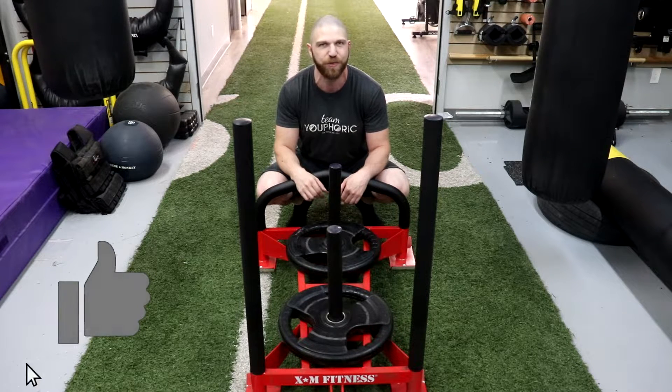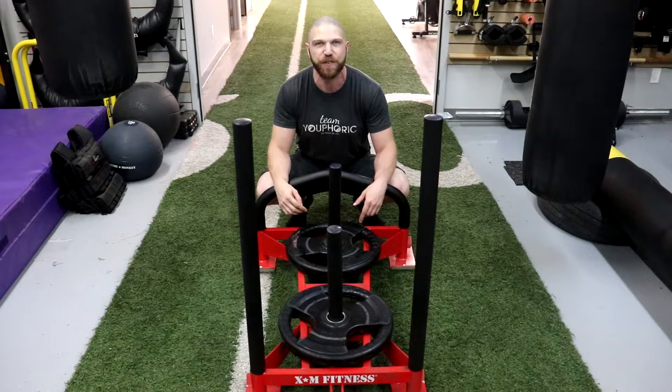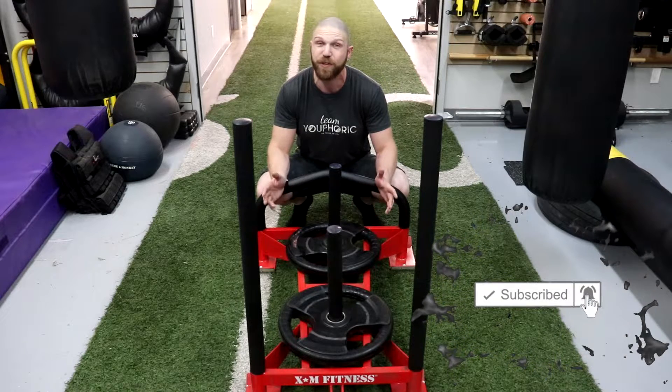Before we get into the pros and cons, if you enjoy the content, please like and comment down below — it really helps with the algorithm. And if you're new to the channel or haven't subscribed yet, be sure to subscribe and hit the notification bell so you don't miss out on any content.